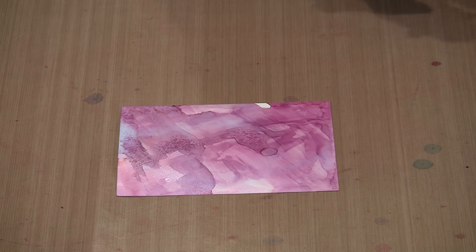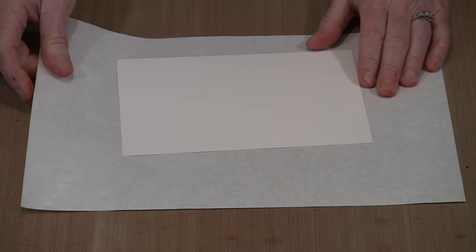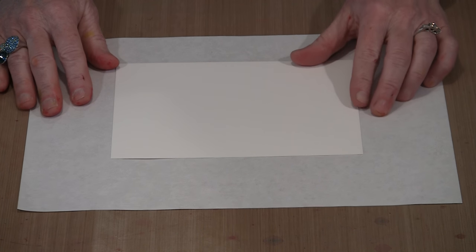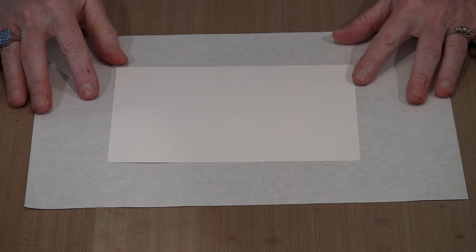I'm working with a piece of 5x7 white Yupo. I'm also working on palette paper - in the past I've worked directly on my non-stick craft sheet, but I've discovered that putting down a sheet of palette paper really helps contain the mess and makes cleanup a whole lot easier. I don't only use clean sheets; I'll come back and reuse sheets that have stuff accumulated. But for making it easy for you to see what's going on without any distractions, I'm starting with a clean sheet.